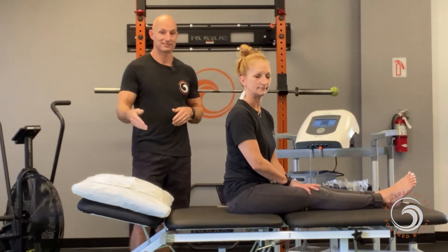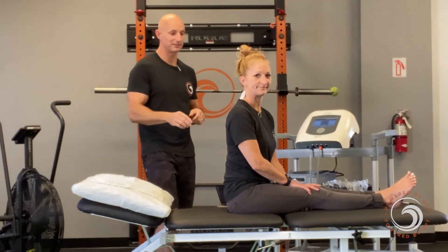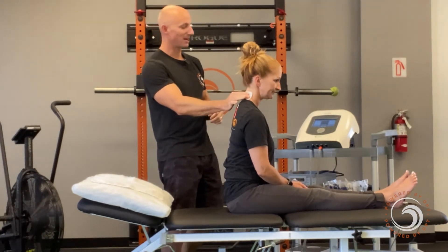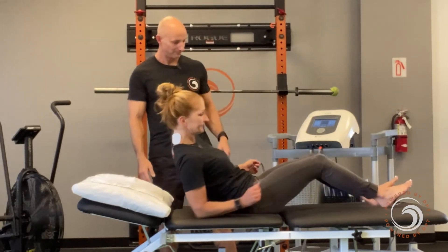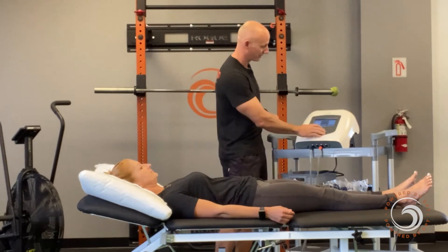So for Tiffany here as a demo, we're going to put two pads on the back of her neck and two pads on her feet. Go ahead and lie on your back, Tiffany. Then all we're going to do is very easily just turn this up.